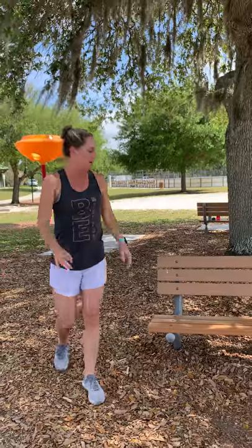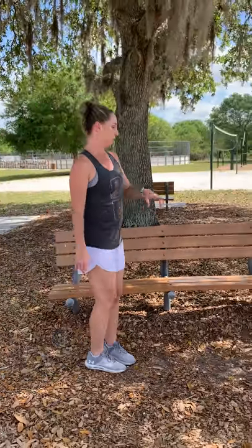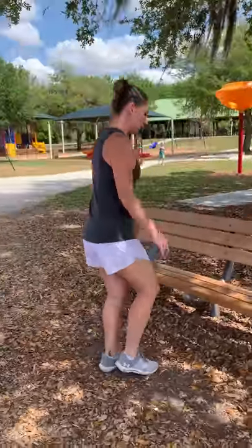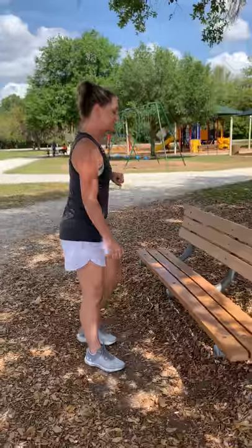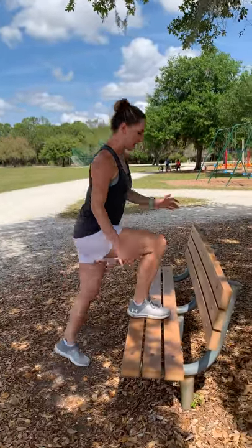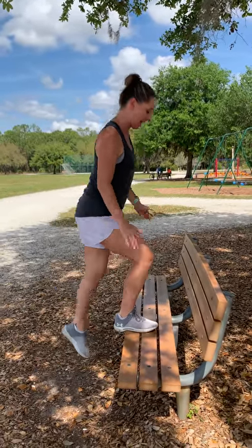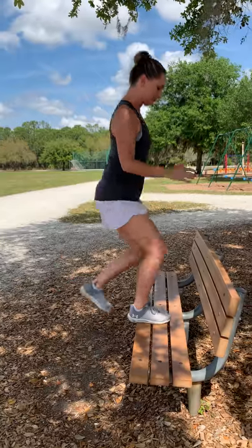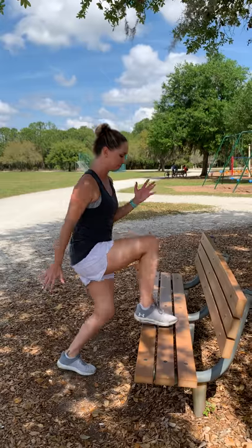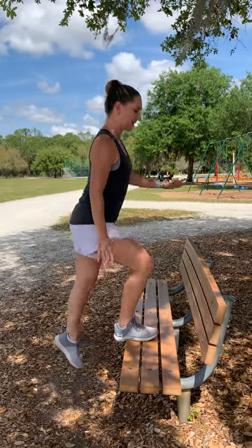By now those arms and chest should be nice and warm. We're going to come over to the bench now for some step-ups. We're going to stand in front of the bench and alternate our legs stepping up onto the bench — right leg and left leg. Step up: right leg up and come down, switch legs, left leg up and down. Right leg and left leg. Make sure to stand up nice and tall.